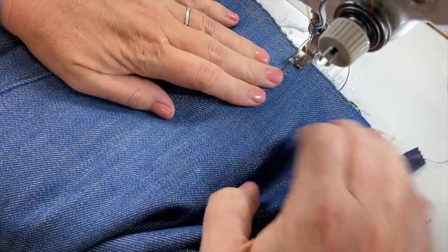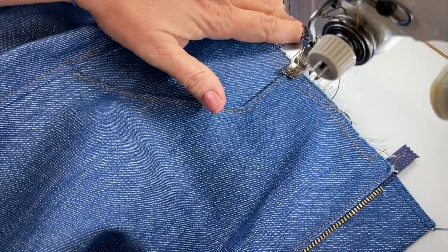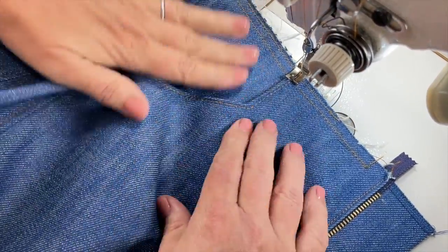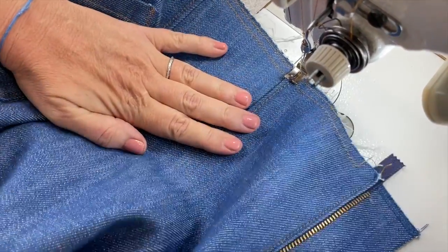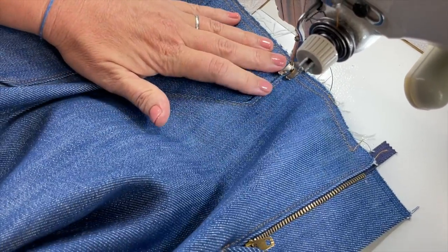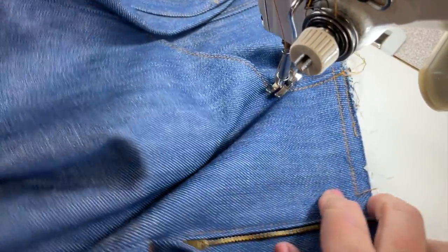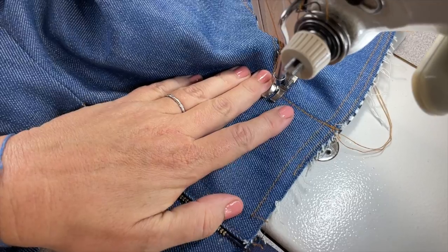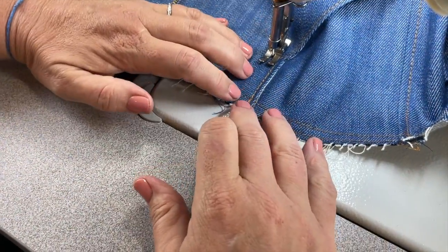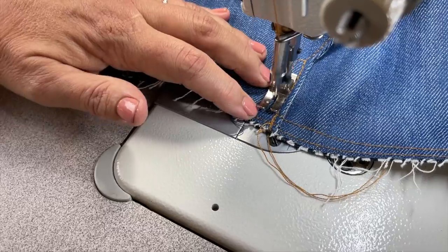Repeat on the other leg. The stitch we're doing here is what holds the pocket down so the bag doesn't pop out at the edge. I follow along the eighth-inch line I made first, then pivot at the bottom point — though you can make it longer or shorter, it's a design decision. I did about two stitches at the pivot, not too wide. Then I use the edge of my presser foot as a guide, putting it right up against that first stitch and following up to the top.